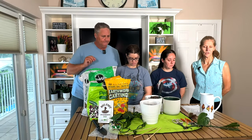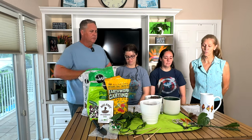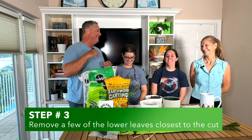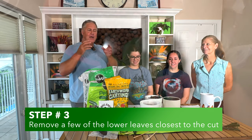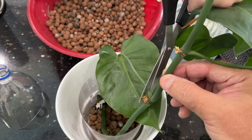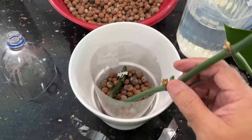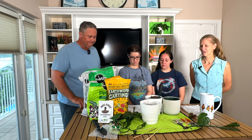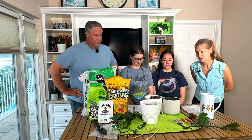Next we talk about removing the lower leaves by the nodes that are going in water. You don't want the leaves to go in there because they're most likely going to fall off or they'll rot and decay, and they'll rob the water of the nutrients and oxygen that your plant needs to generate the new roots. The plant's going to go through a little bit of shock doing this, so it's good to remove those lower leaves.